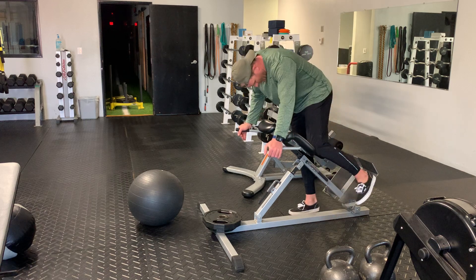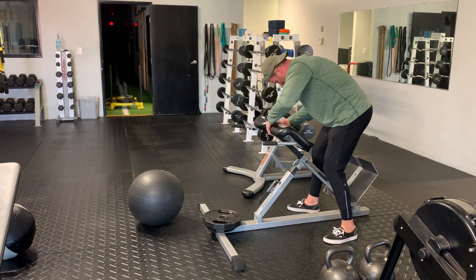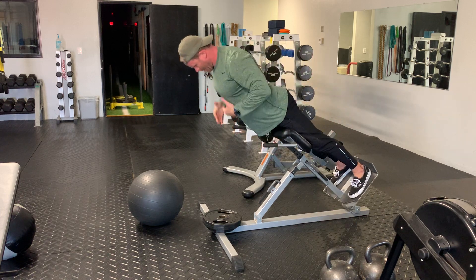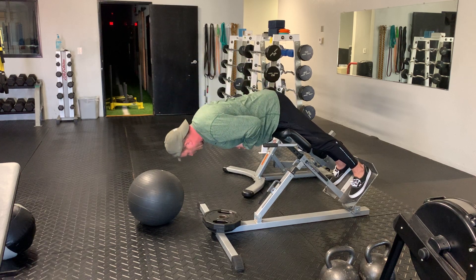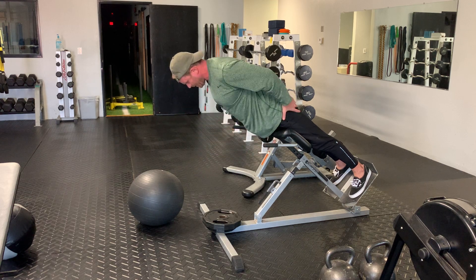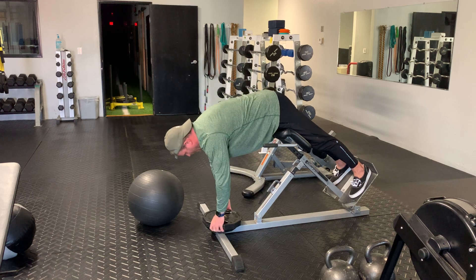Back extension. I want to bring my heels all the way up. I want to control — squeeze all through my hamstrings. Control all the way down. Good stretch. Come up. Squeeze. To make it more difficult, I can add weight.